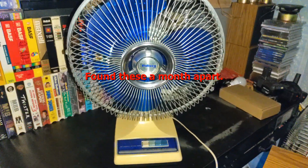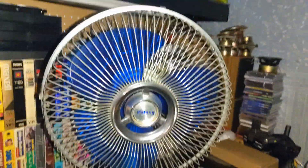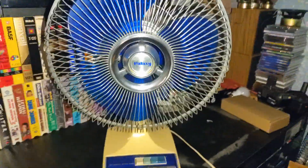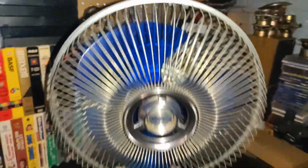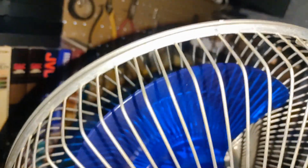I bought this one at an estate sale. I found another estate sale with this one. This one's a little bit shinier, but as you can see, they're identical — the pointed blades, rather than the earlier, less pointed blades. There's the Dayton, same thing — more or less the same, but this one's going to have a different cage. This one's not in bad shape, but the one I bought is in better shape. And plus, that part's kind of crooked right there.